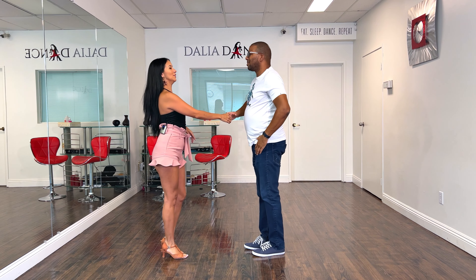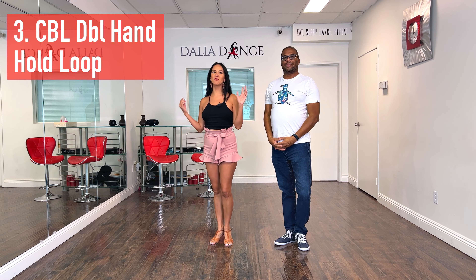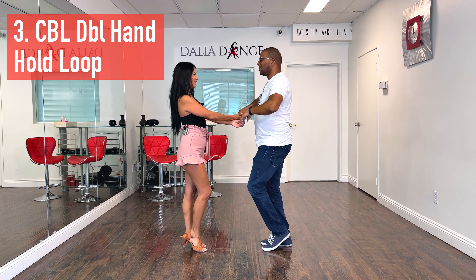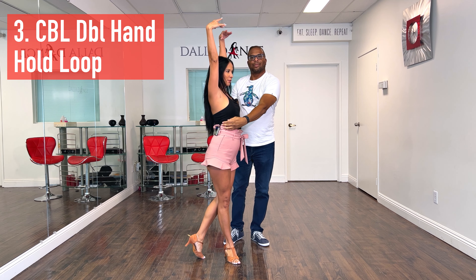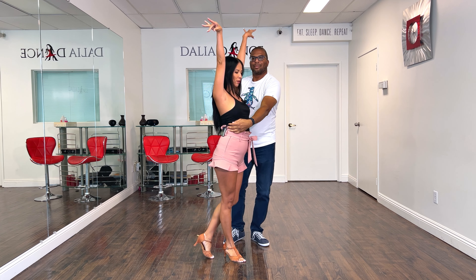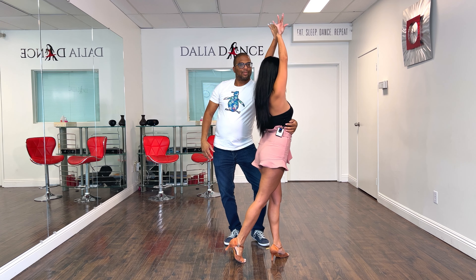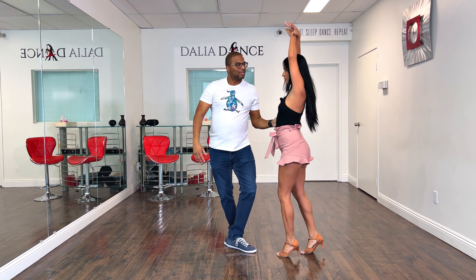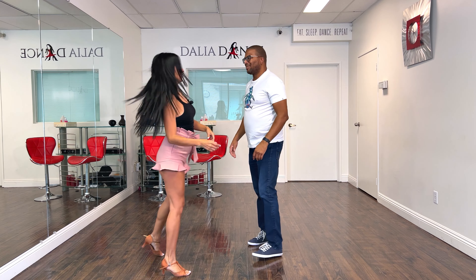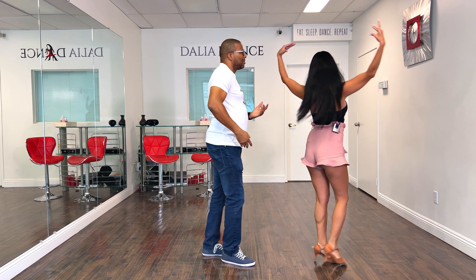Now we're ready for variation number three, which is with the double loop double handhold. We go five, six, seven, eight, one, two, three — I start with my arms here, then I throw them out, and either touch the outside of my wrist or cross into creating a really nice shape. Let's do it one more time slowly — six, seven, eight, one, two, three, five, six, seven, eight.